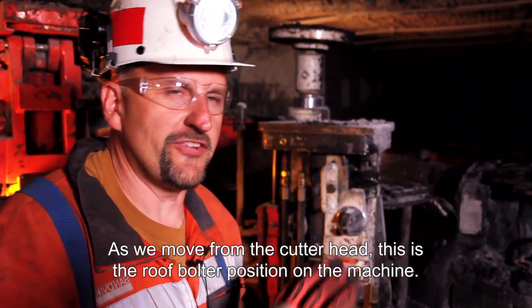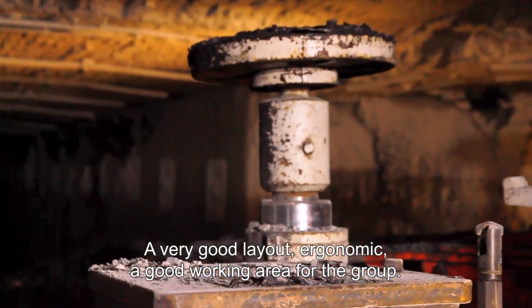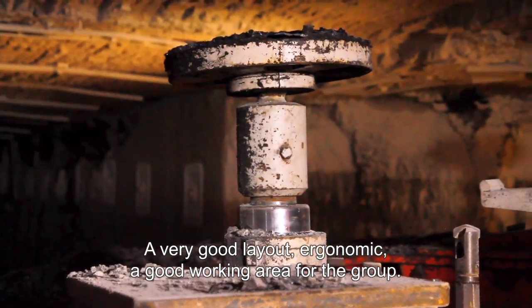Moving from the cutter head, this is the roof boulder position on the machine. It's a very good layout — ergonomic with a good working area for the crew.